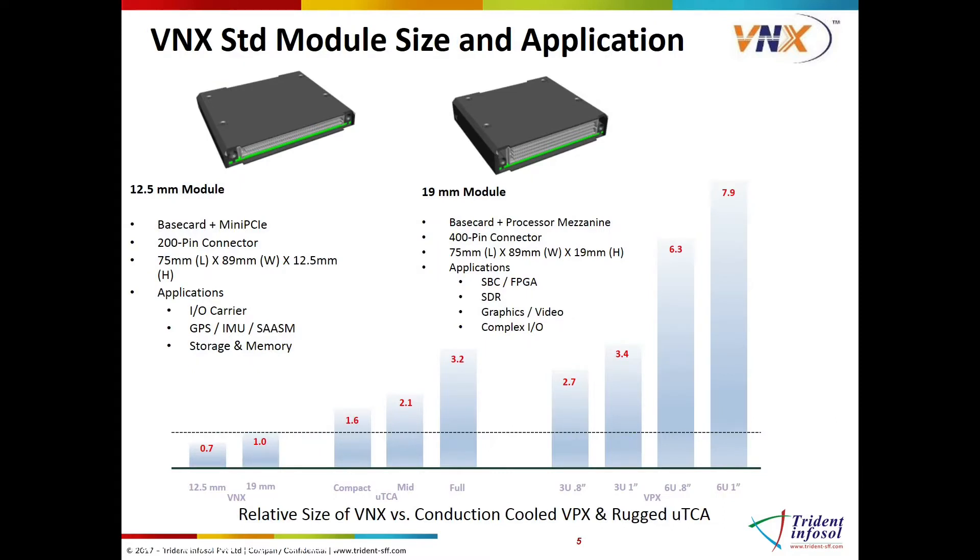The standard defines two module types approximately the size of a deck of playing cards. One module with a smaller pin count can provide functionalities such as serial and discrete I/O, storage, networking interfaces, and RF modules. The slightly larger module is used for CPU, FPGA, video, and other complex functionalities.